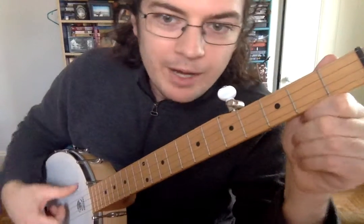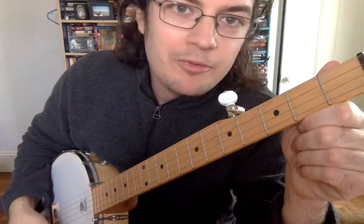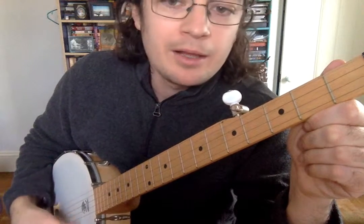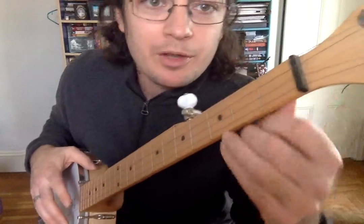Today for chords, the right hand is going to do something very simple, so we don't have to worry about what it's doing. You just strum it and you don't have to worry about that hand. We're going to focus on the left hand.